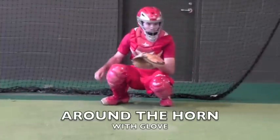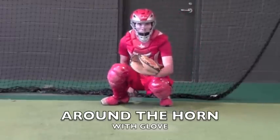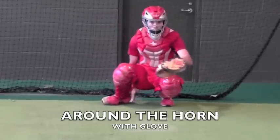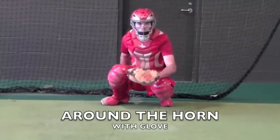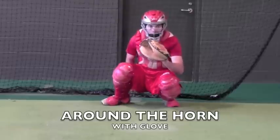This is Around the Horn — the same drill done with a glove this time. I want you to pay attention to how he handles the low pitch. Notice that he keeps the mitt facing down, and that would be an example of proper low pitch technique.